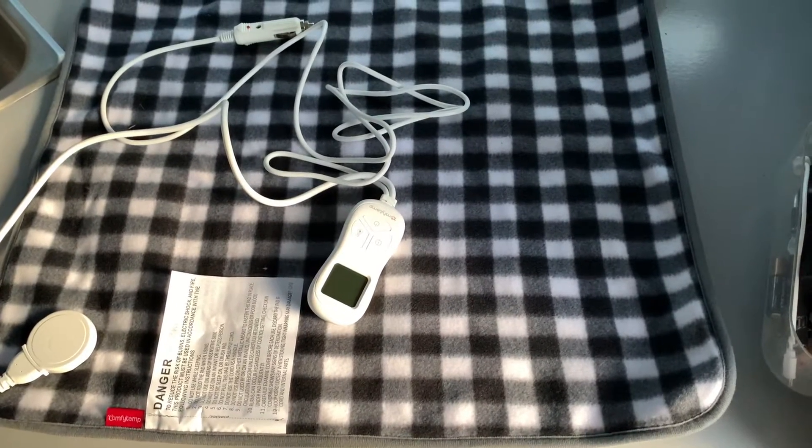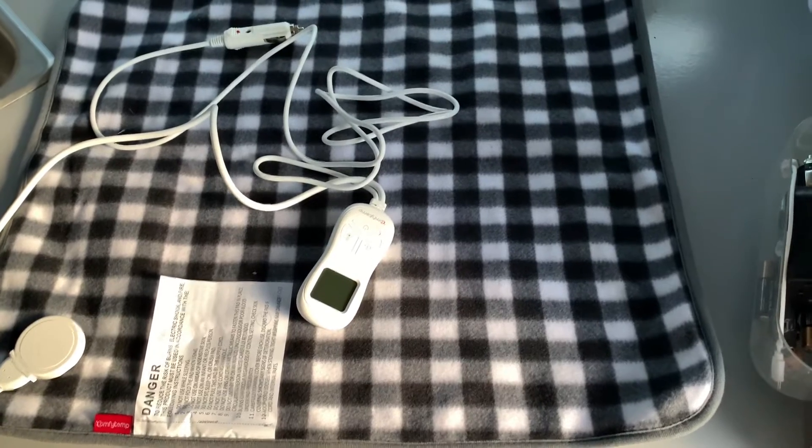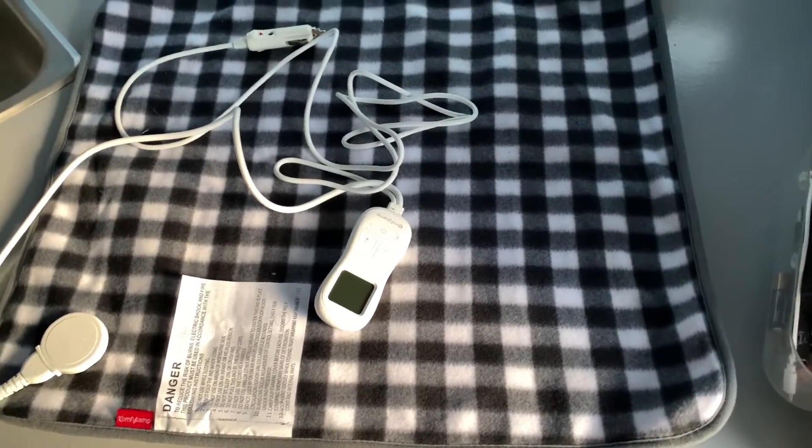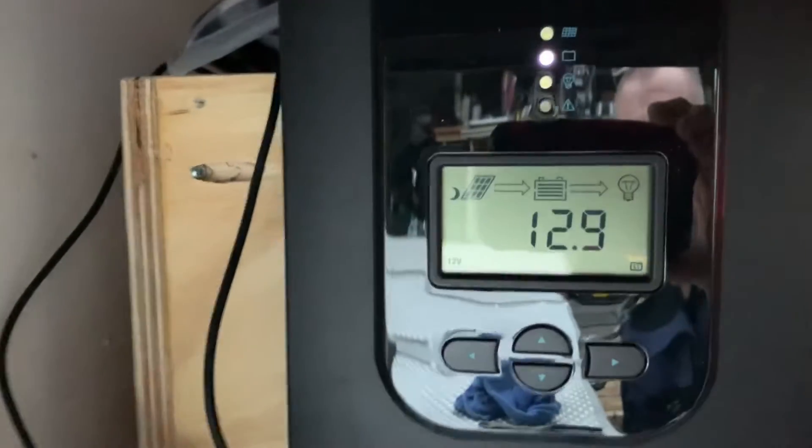I'm going to go ahead and connect it up. It's supposed to get down to freezing tonight and I'm going to see how it's holding up on the batteries. It's covering all the battery — really like a perfect fit.